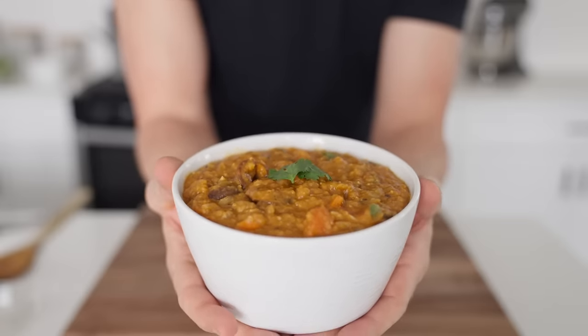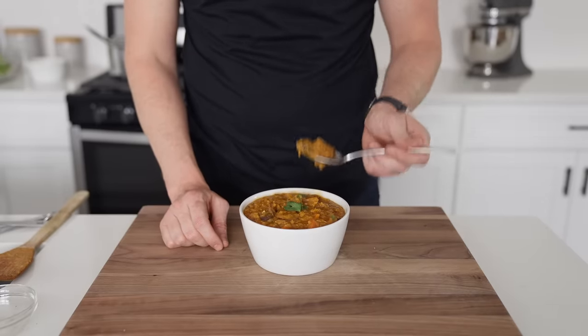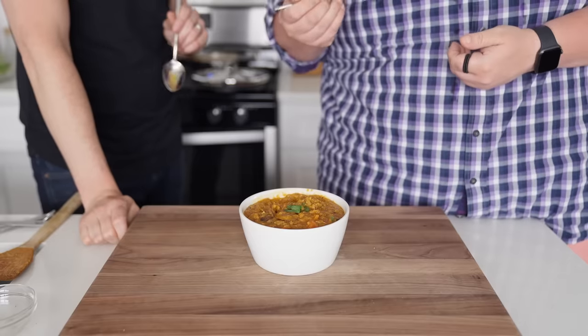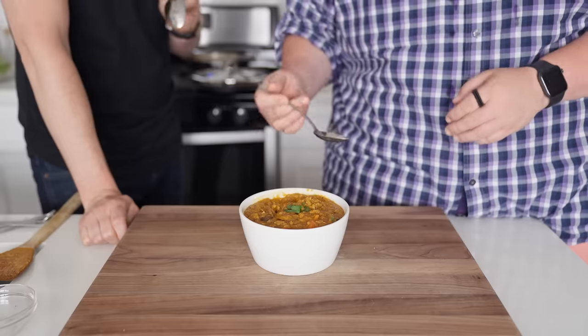And there you have it — a Mexican-inspired red lentil soup that is admittedly closer to porridge than soup, but I do think it's delicious. The texture of the red lentils makes this soup almost creamy, and the heat from the sofrito and chorizo seasoning makes it warm and comforting. What does Chris think? Those are hand motions of approval, folks — we've done it.